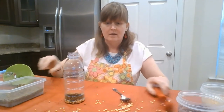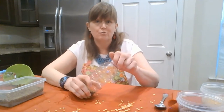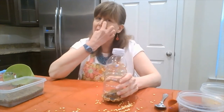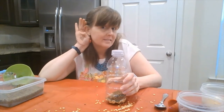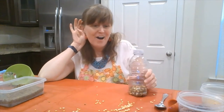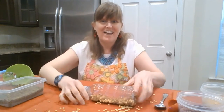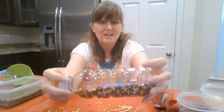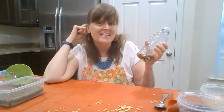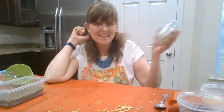Now, I want to give my shaker a test run. Put the lid on nice and tight. Let's hear what it sounds like. I like that one. Look how pretty it is with all the different colors. And I like the nice, loud, sharp sound it makes.